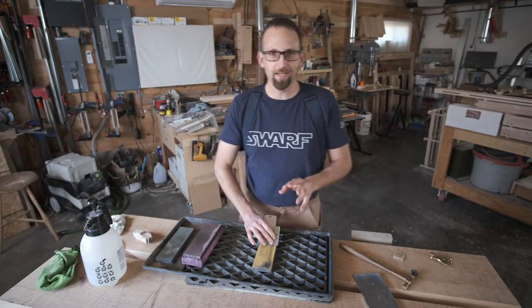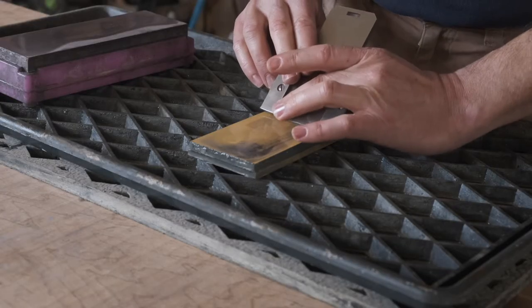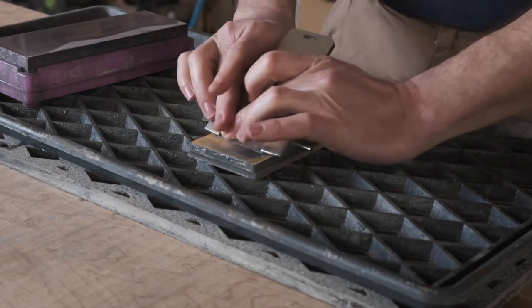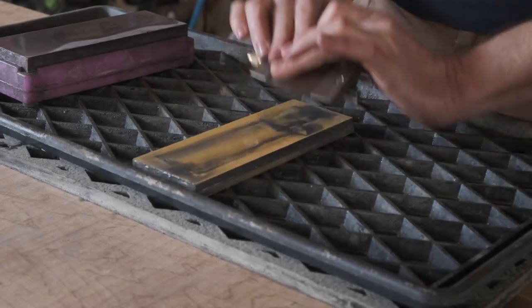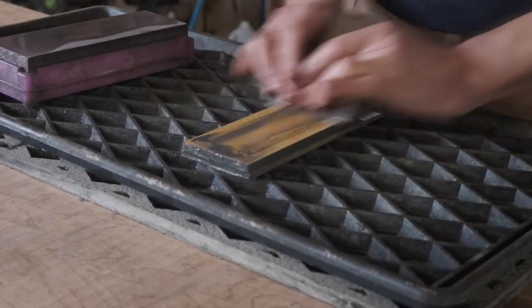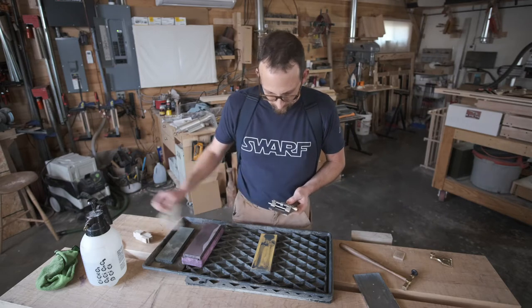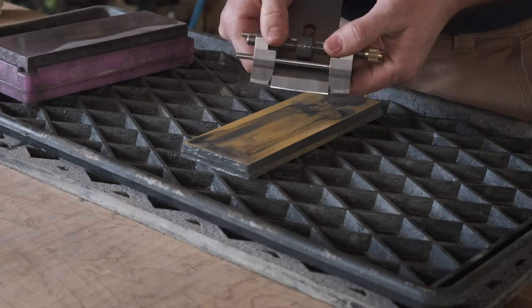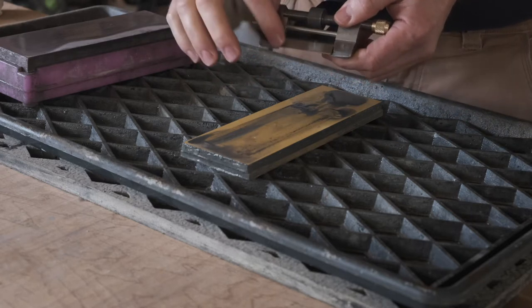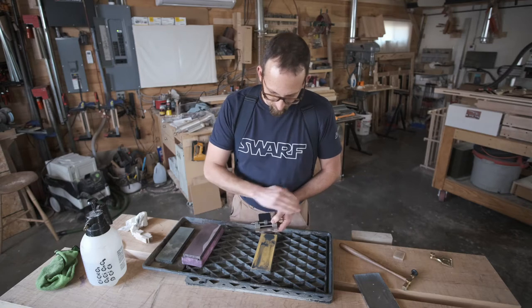If you have OCD tendencies, this is where it's really helpful because you need to count the strokes. That was 20 strokes on this side and I'm going to do 20 on the other side. I've switched — I'm reaching across now with this finger, supporting with the thumb behind it and pushing down with the other thumb. You can see with that wire edge that it's wider than it is in the middle — it's like a little V. That means we've taken more material off the ends because the part we've honed is now wider on the ends than in the middle. So that's the first level of camber.